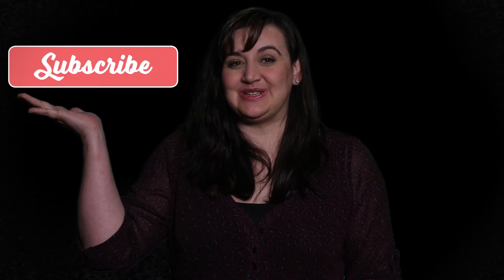Hi everyone! Thanks for watching my video. If you want to stay connected, be sure to click that subscribe button so you don't miss a thing.